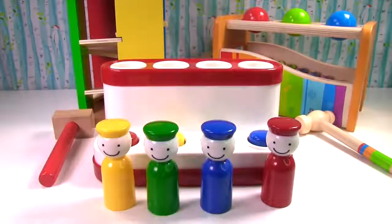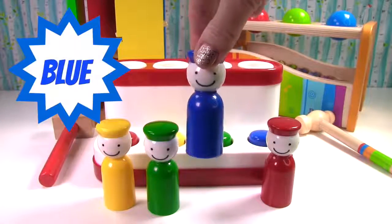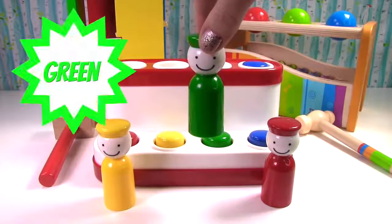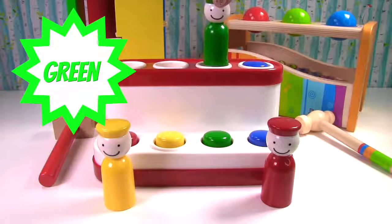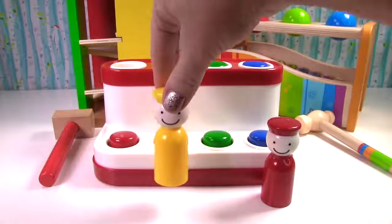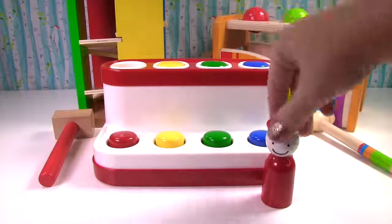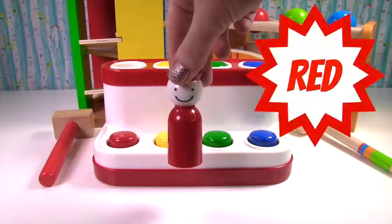What hole should they go in? What color is this? Blue! What color is this? Green! What color is this? Yellow! And what color is this? Red!